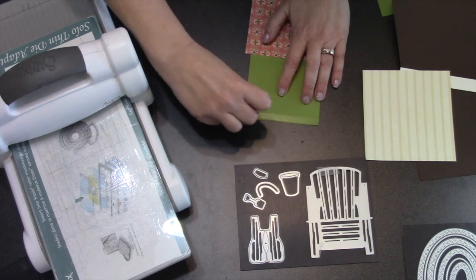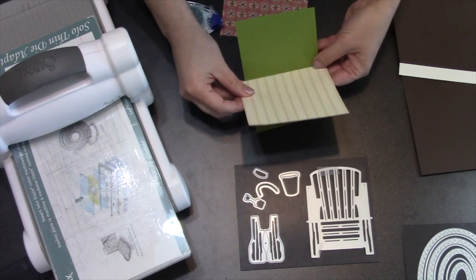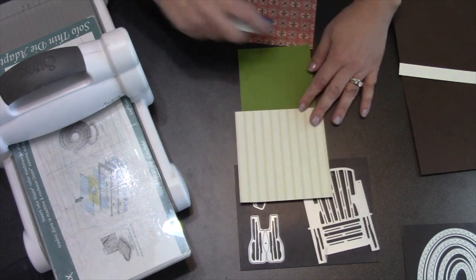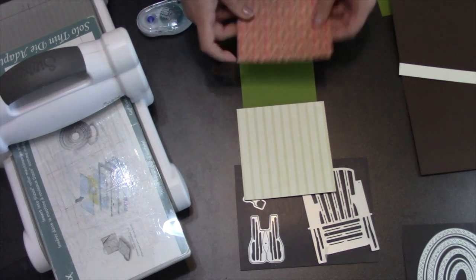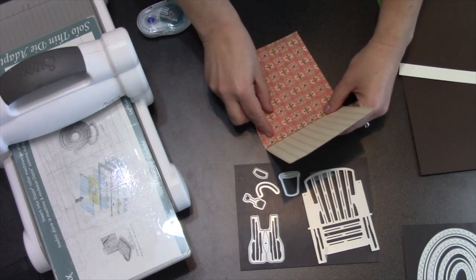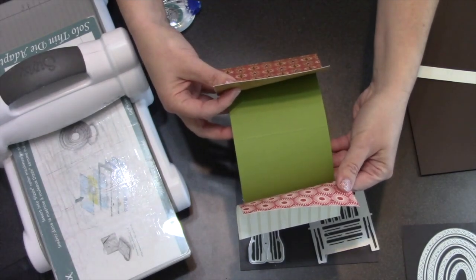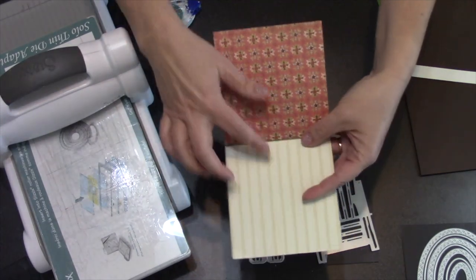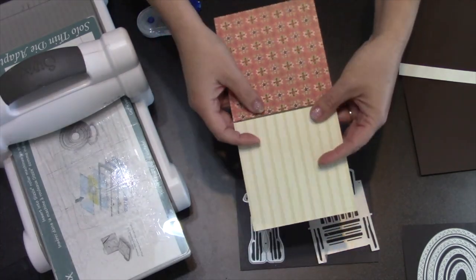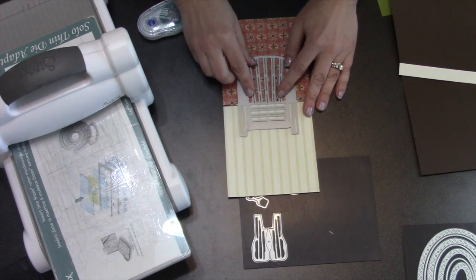We only glue where it's not going to be cut by the chair — across the bottom here for the floorboard, and across the top for the wallpaper, making sure I have that in the same location as the floor. So now I have a piece of cardstock that's my chair color with my floor and my wallpaper on, but not where the chair is going to cut.